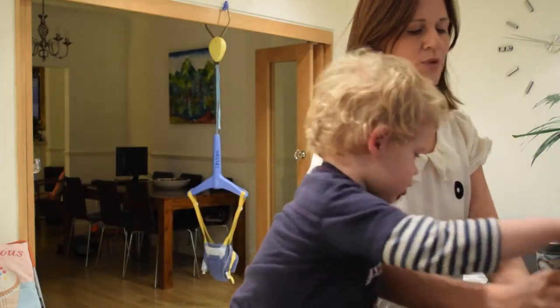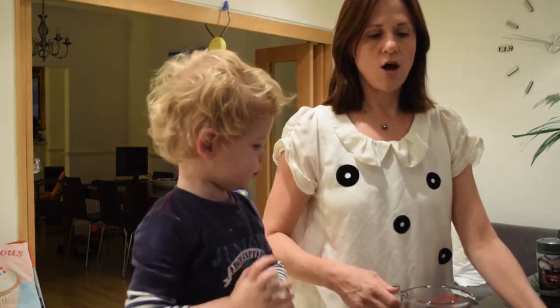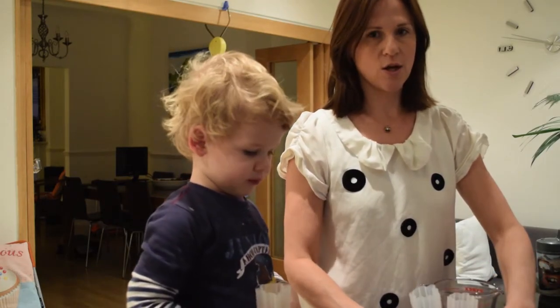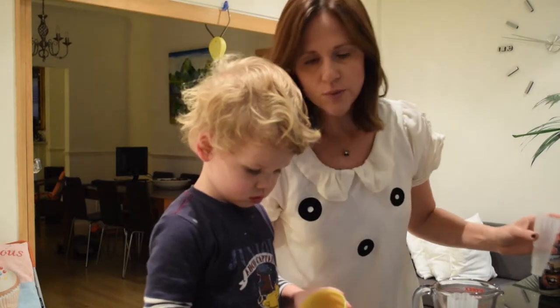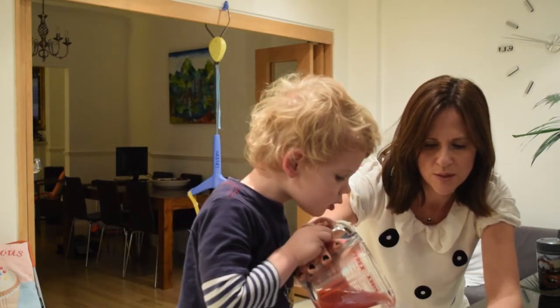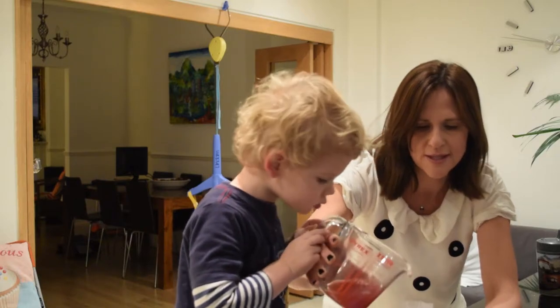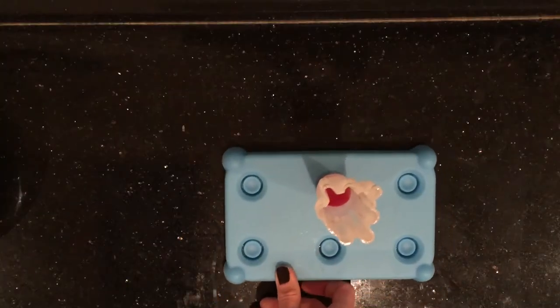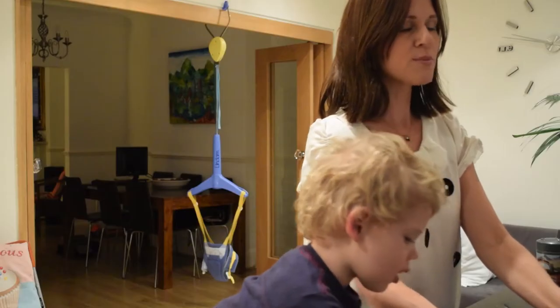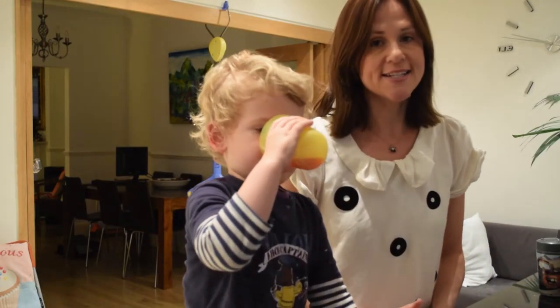You pour a little bit of the red berry juice into the bottom of the ice lolly mould. He's spilling everywhere — a little bit more. So you see you've only got the nose of them done, and I'm going to put this in the freezer and let it set.